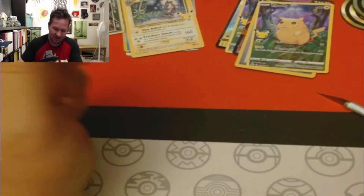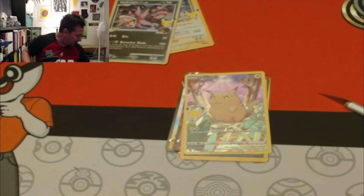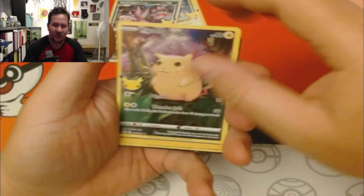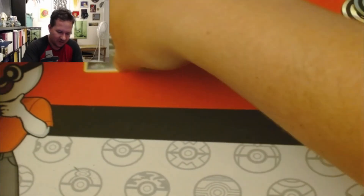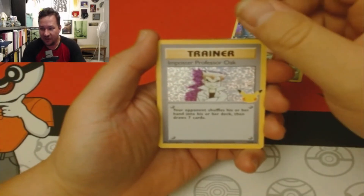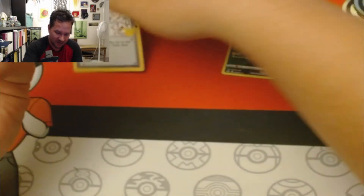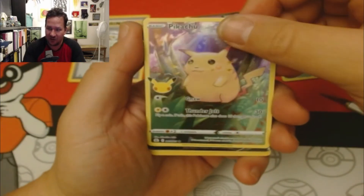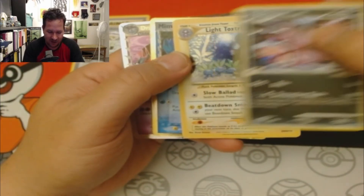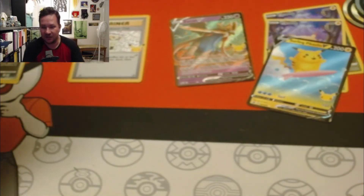Let's kind of go over this — it did not hit as good as the tens, but that's fine. We got our full art, we got our promos. The one throwback reprint card I got is Imposter Professor Oak. We got our Zacian V, another full art Pikachu, a Surfing Pikachu, and our four promos: Hydreigon C, light Toxtricity, Mimikyu, and Dragapult.